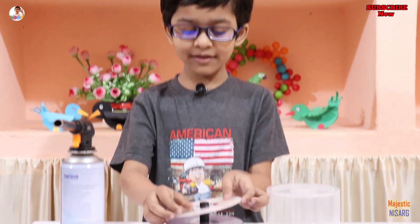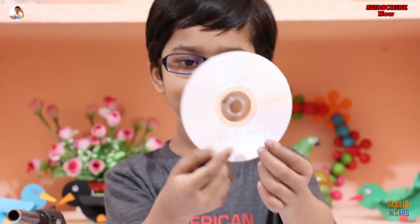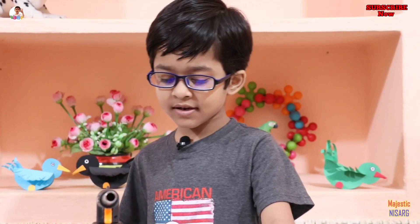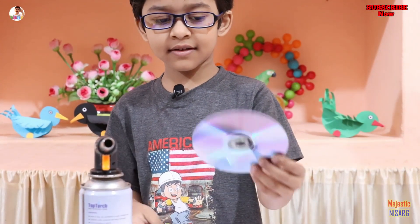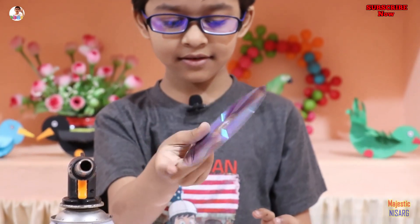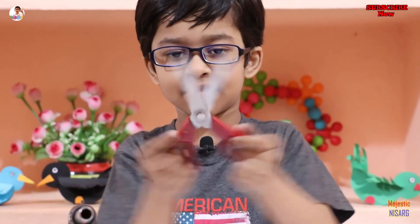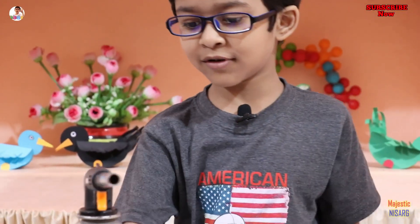Today we are going to show you how to make a CD bubble with these CDs. First we need a CD, a scissor, and a blowtorch.